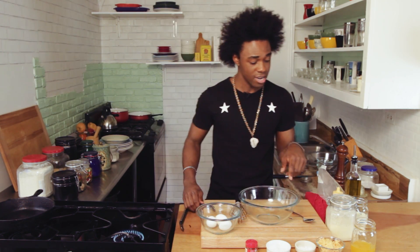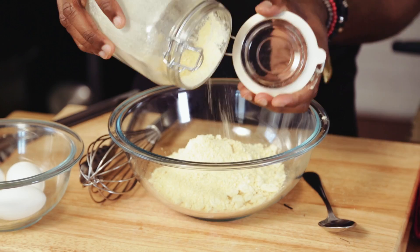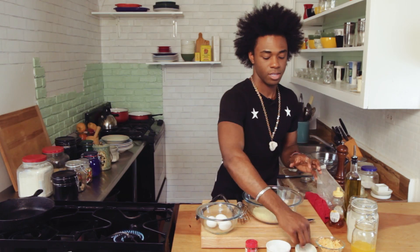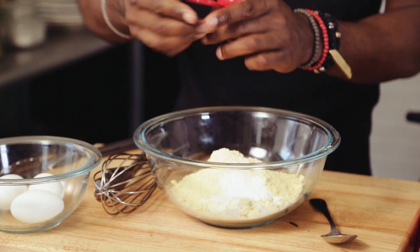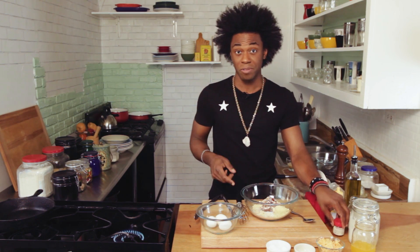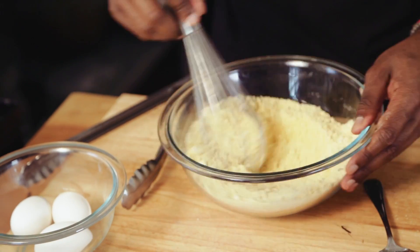Now we're going to work on corn cakes. I've got some corn flour — not to be confused with corn starch. Just add that right in. To that we're going to add some baking powder. You can find the measurements in the comment box. We're going to add some salt and some chili powder. What's great about this is you can add as much or as little chili powder as you want — you can do chipotle powder or an ancho chili powder. Just get all your dry ingredients mixed in together.